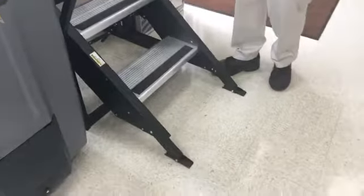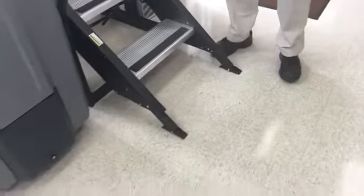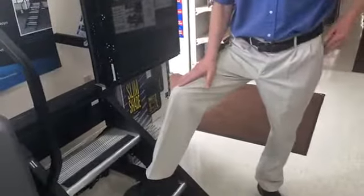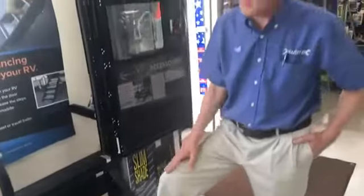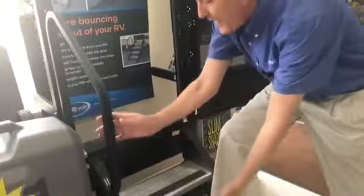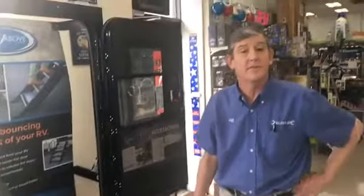Now if you happen to have some uneven ground, each one of these steps are adjustable independently in one-inch increments, each from the other. And again, you're getting absolutely no movement. It's available in a two-, three-, or four-step, depending on how high up your camper is. With a three- and four-step, there is an optional handrail that'll attach right up to the frame of the step, and that handrail will actually go up inside the camper with it when you fold the steps up into the RV.